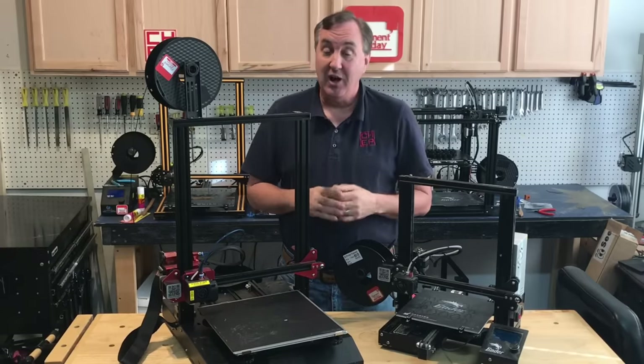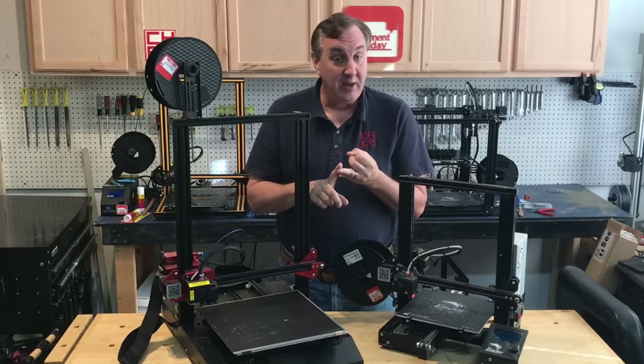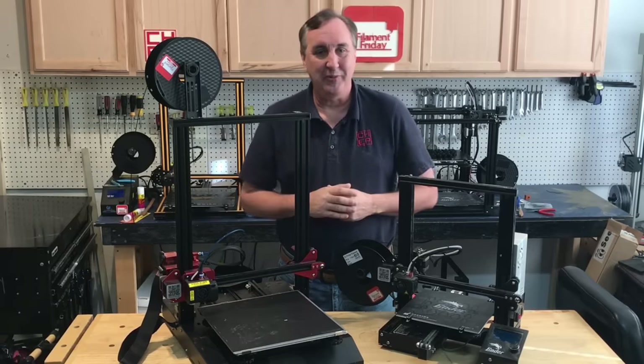We're going to try that. I'll show you how to install it, how to calibrate it, and whether it's even worth it — on today's Filament Friday.